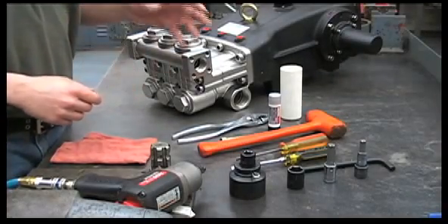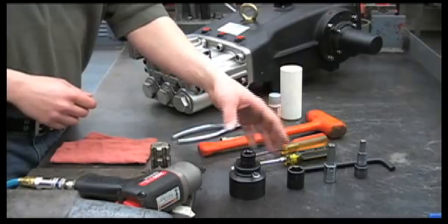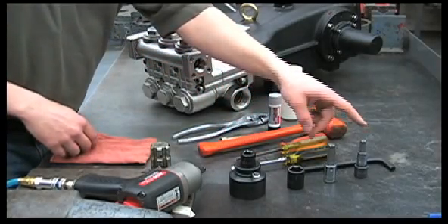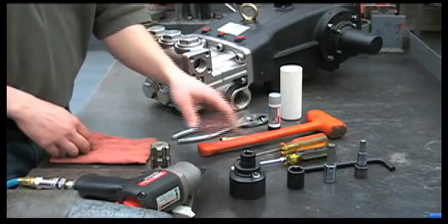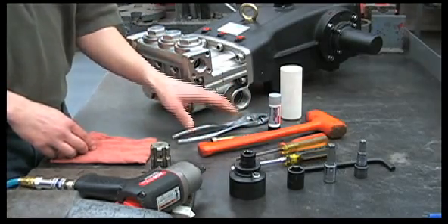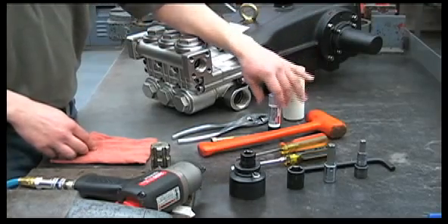The tools required to work on the wet end of a 2535S include a 41 millimeter socket, a 21 millimeter socket, a 12 millimeter Allen, 10 millimeter Allen, two straight screwdrivers, a rubber hammer, an M10 metric bolt, a pair of pliers, an inch and a half piece of PVC pipe, and anti-seize.